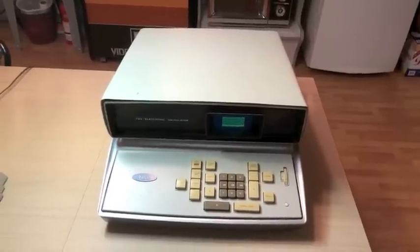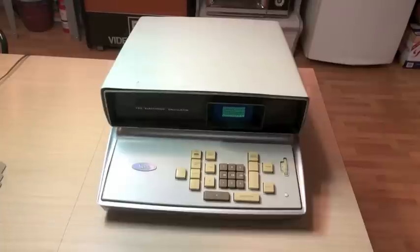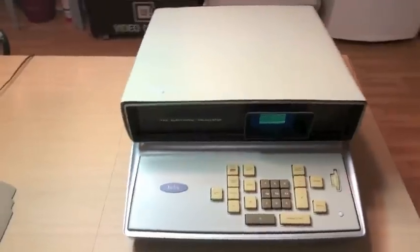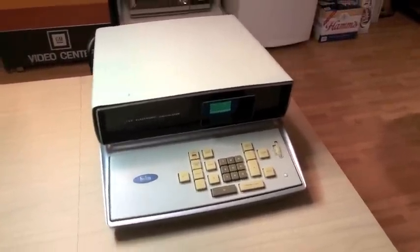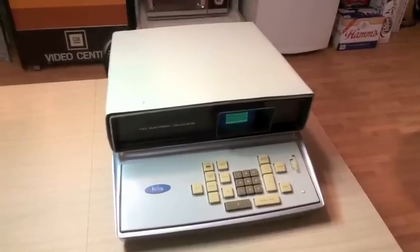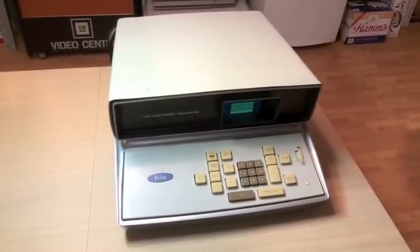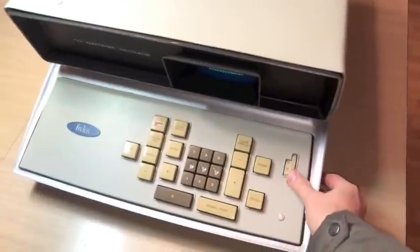This is my Frieden EC-132 calculator. This debuted shortly after the original EC-130, considered by many to be the first solid-state electronic calculator. It debuted in 1964 and cost $2,100 back then, which in 2014 dollars is worth $16,000 worth of spending power. The EC-132 had the addition of one key square root and some additional fixed decimal point locations on this control.